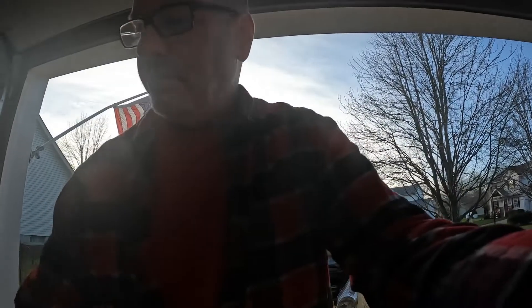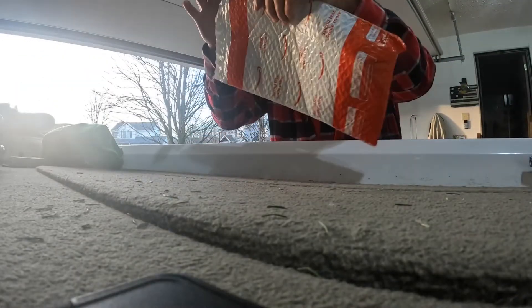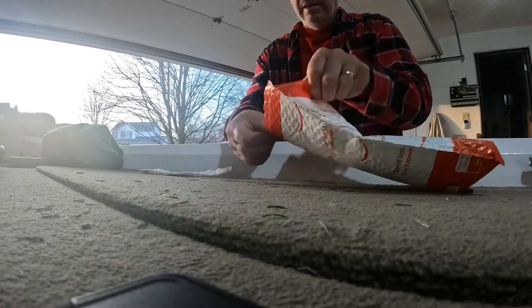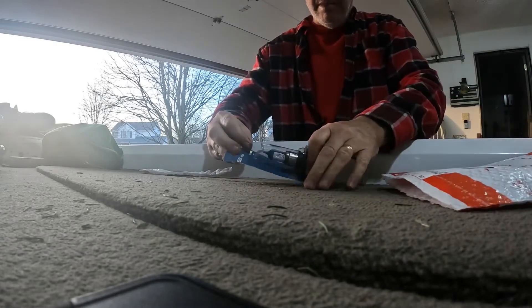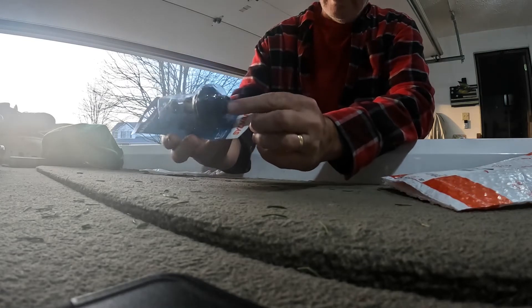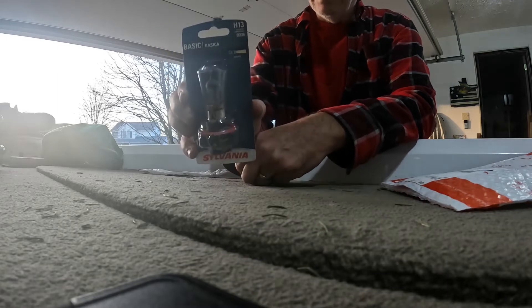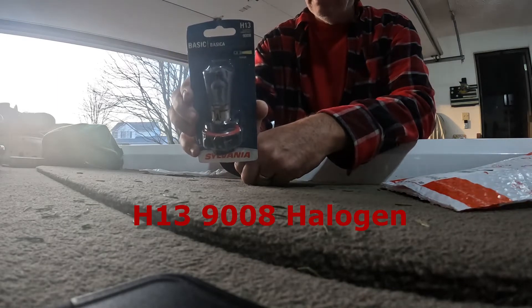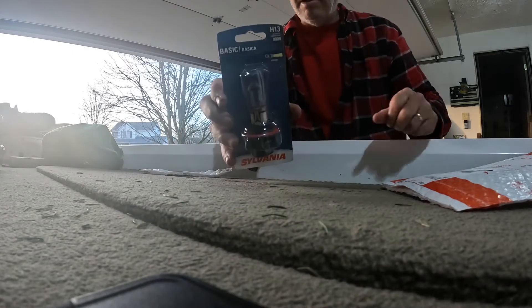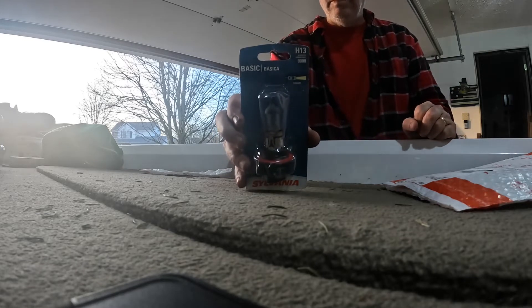I'm just going to keep this going. This is the new bulb — I hope this thing made it. You do have to take that housing off to plug into the bottom of this. This is an H3 9008. I got it on Amazon; the link will be in the description. I think it was about 15 bucks.